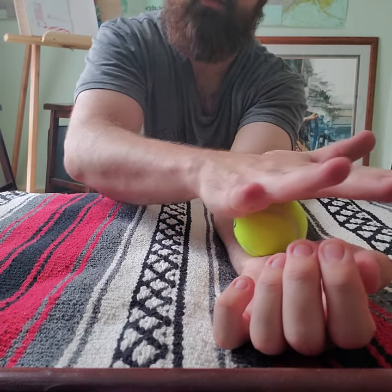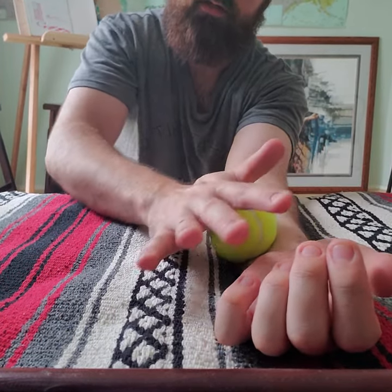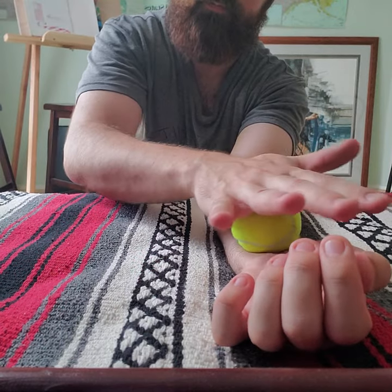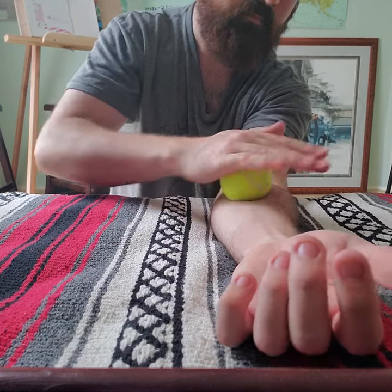Once you get to the wrist, you've got some tendons in here we're going to roll over. You might feel them roll underneath that tennis ball. Do that a few times, and then work your way back up — all the way back up the forearm.